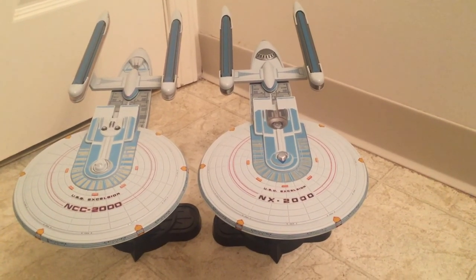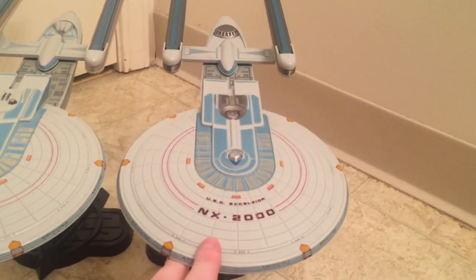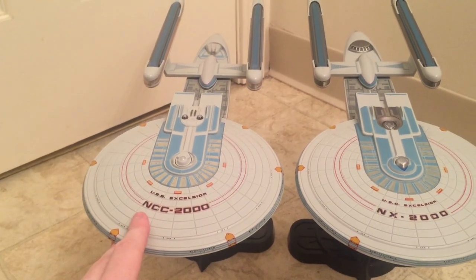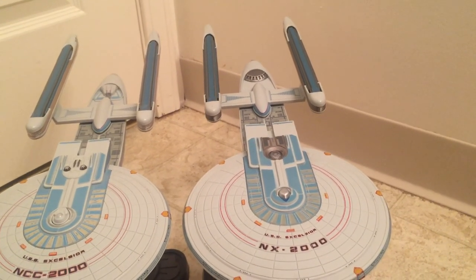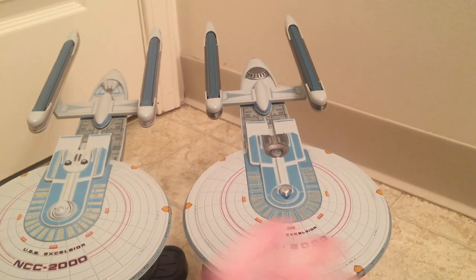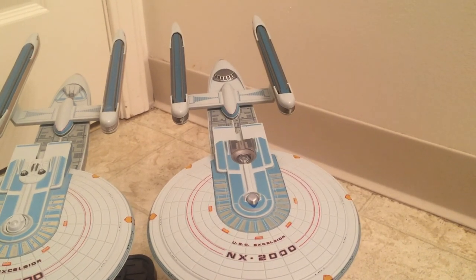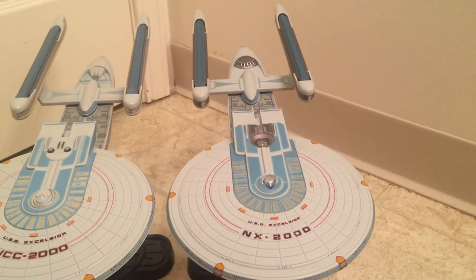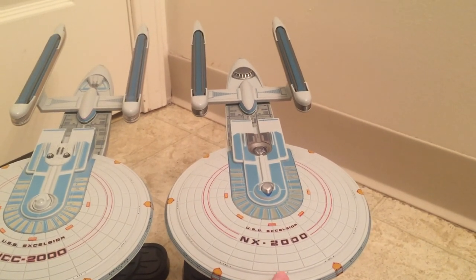Hey y'all, Lil Perian here with another video review. Today we're going to be taking a look at the Diamond Select Toys Excelsior NX 2000 and comparing it to the NCC 2000 from Diamond Select Toys that released a couple years ago. The NX just recently came out a couple months ago — it came out before the A did. Usually I don't do variants, but this ship was different enough where I can justify buying it. I didn't even really want the NX until I saw some videos and pictures, and it really made me want to get it. I just got this recently for my birthday, so I'm going to do a little review of it.